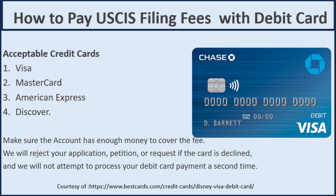Now let's go to the second method of payment, which is a debit card. The acceptable debit cards are Visa, MasterCard, American Express, and Discover. Make sure your account has money, because it will deduct from your account. You will enter your account number and payment information online. Personally, I never used a debit card to pay USCIS fees — I used checks and credit card.